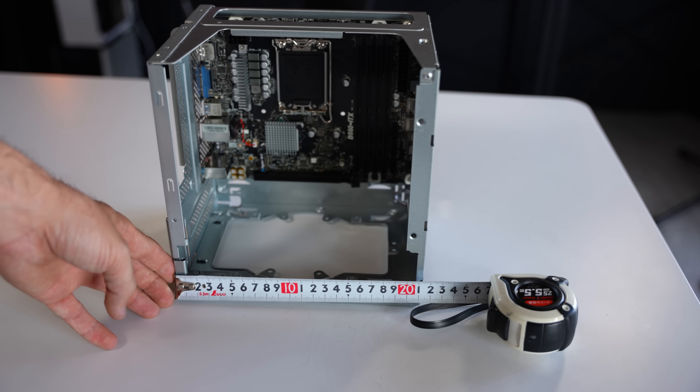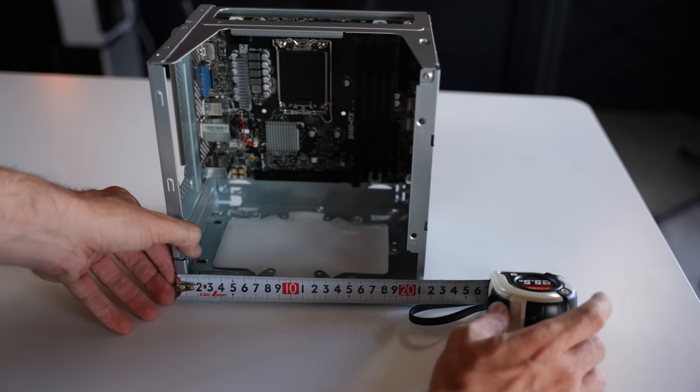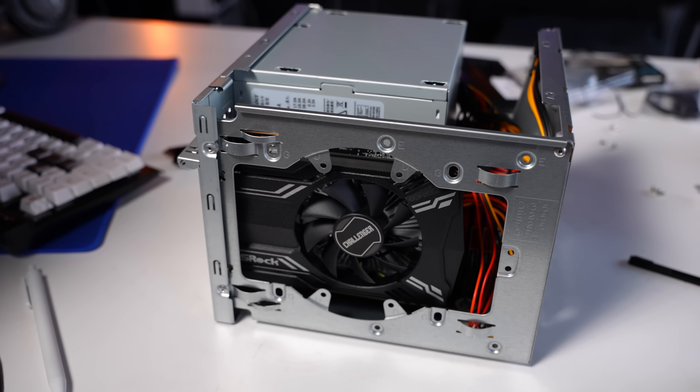Another cool option: if you're not mounting a graphics card in this build and want to keep things really quiet, you have the option to mount a 120mm water cooler in place of the GPU slot, giving you much cooler CPU temperatures.